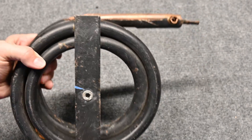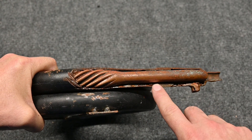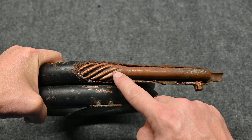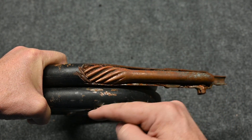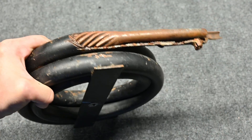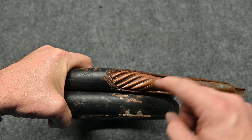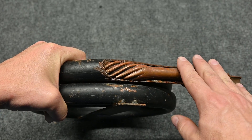Here we can see what a heat exchanger looks like — I've cut out this little section, though I didn't do a great job cutting it; I cut this out many years ago. On the outside section, this is where the refrigerant is flowing. You can see a refrigerant pipe here, and the refrigerant's flowing through this tube. When refrigerant gets to this point, notice how it's twisted, so it allows the refrigerant to go in a circular pattern. If you were to straighten this out, there'd be way more coil than what you see right here. There's a lot of refrigerant touching a lot of metal, so it's really great for heat transfer.